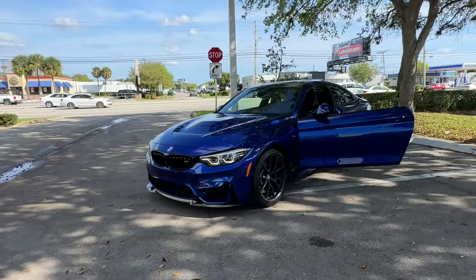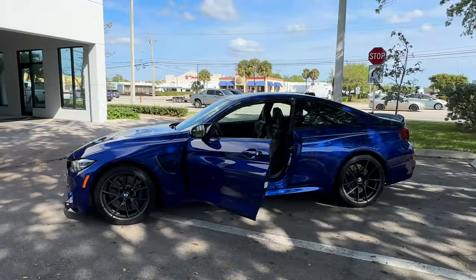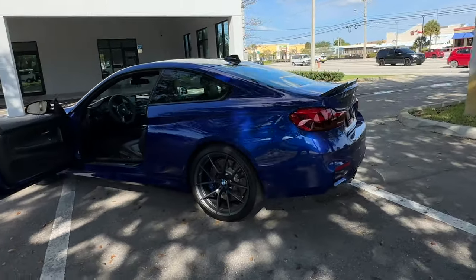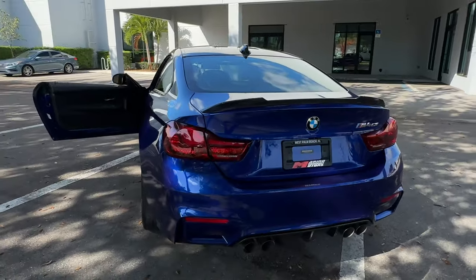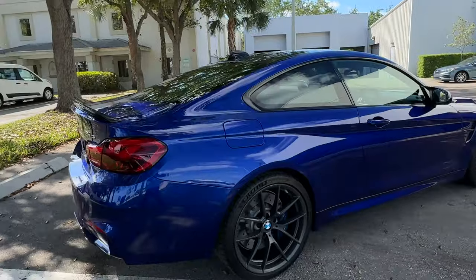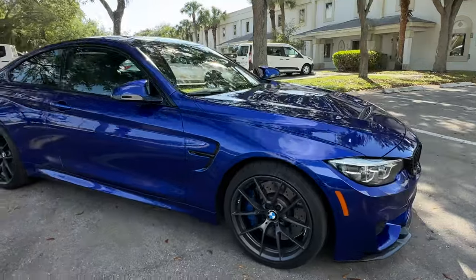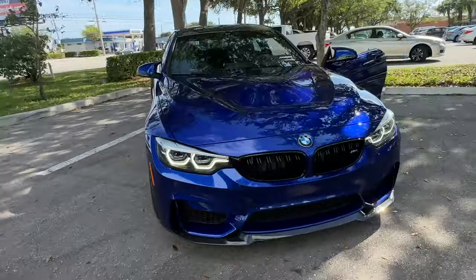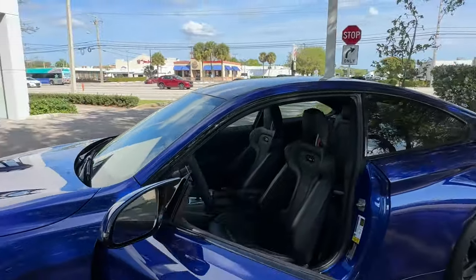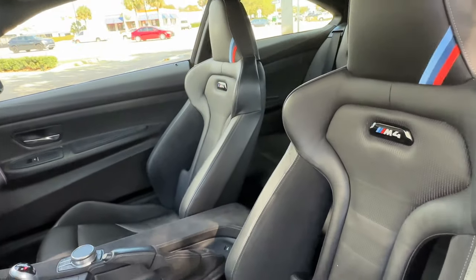Good morning. I'm doing a quick video walkaround here on the 2020 BMW M4 CS. The car is in very, very good condition. I'll take a quick look at the inside and then do a little more comprehensive video of certain areas on the car.